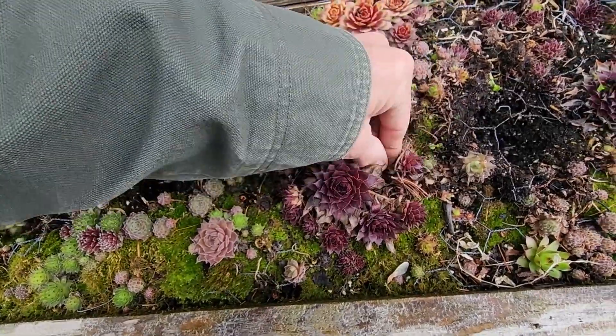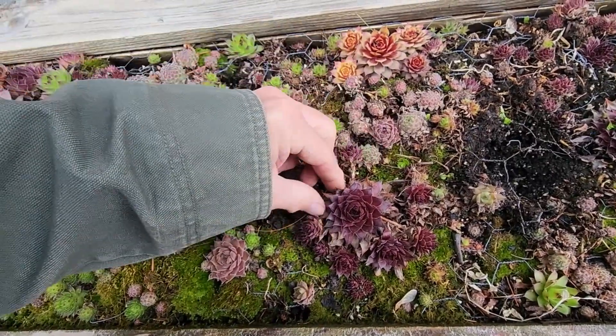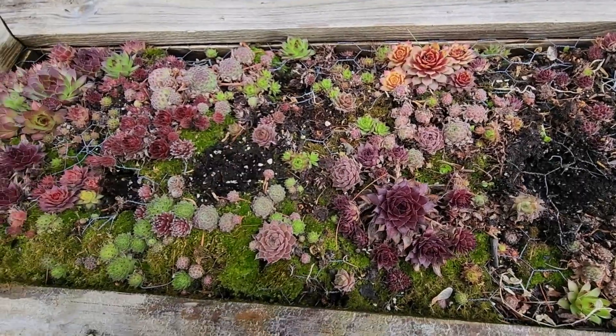Oops, broke off one of the chicks. It's all right — they don't hold that against you for very long. Tuck them back in there and they'll re-root in no time.